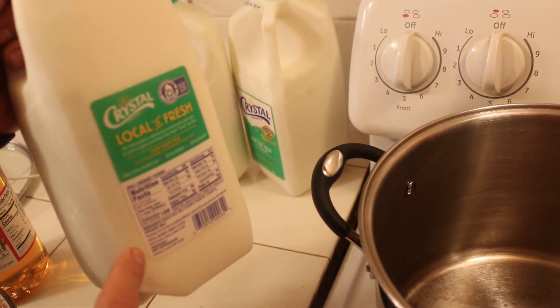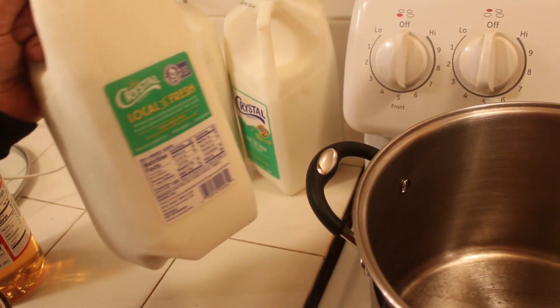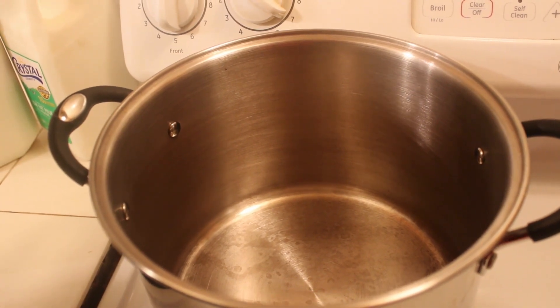I'm doing several batches. I'm gonna do two half gallons — a total of one gallon of one percent fat milk. You can also use two percent or whole milk. In a big pot, we're gonna heat it up.